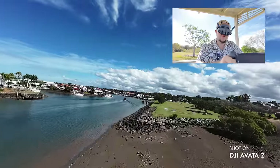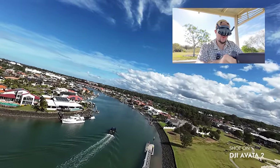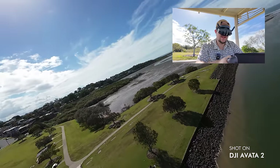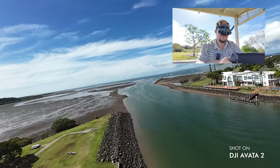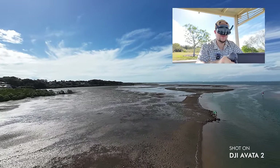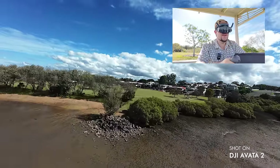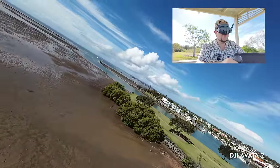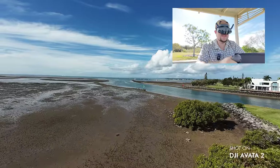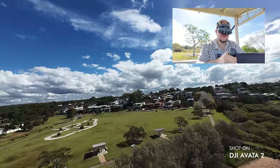My first impressions are that the Avata 2 does everything that the Avata 1 did and does it even better. It gives you more features and more options. The headset feels a lot better, the control is a lot more responsive, and there's a bunch of new features and functionalities you can enable. Immediately it just feels as good as the initial one did, which still feels amazing. But this is the next evolution of it. I love how all the initial features of the first one have returned — it makes it easy to jump in to what you remember, and they haven't introduced so many new features that it overwhelms you. There's obviously the easy acro mode and a few other options, but it's got the same great experience.